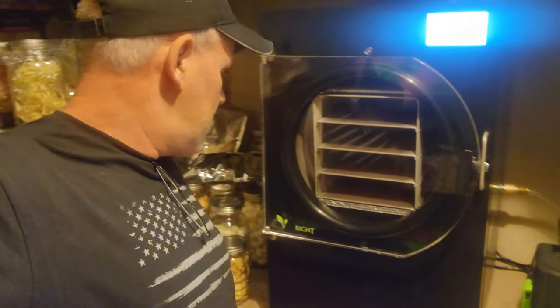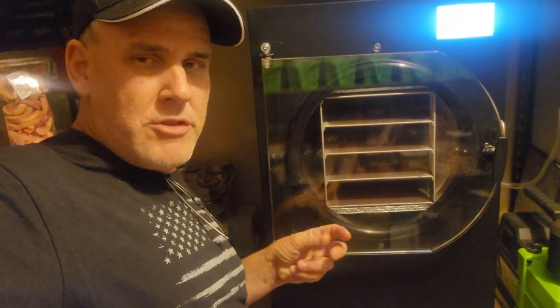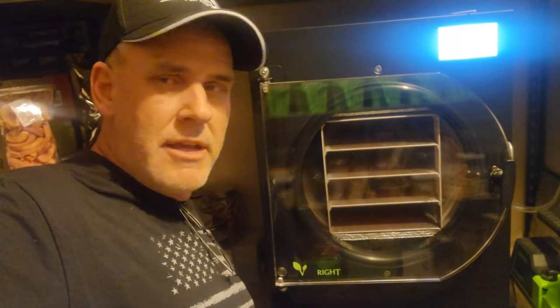The other thing I noticed is in the back here — I'll have to zoom in to show you — but that valve back there is loose. I'm wondering if it's not getting shut all the way, because the valve, through over-usage, has finally failed and needs to be replaced. I'm going to zoom in on that and show you what it looks like.